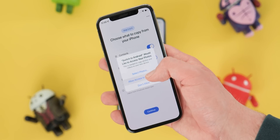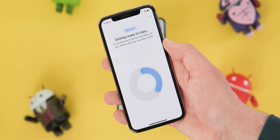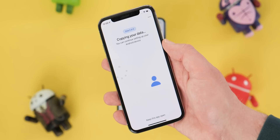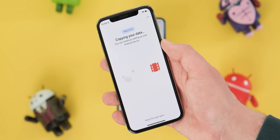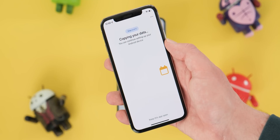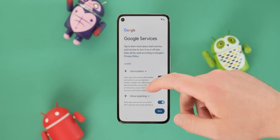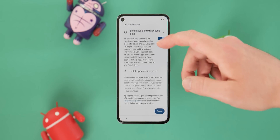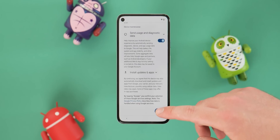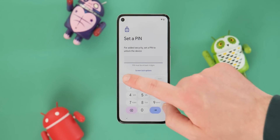You will then be prompted to enable access to all of the sections you have pre-selected. Simply tap OK to allow access to those specific data points. Once confirmed, all of the data on your iPhone or iPad that you have selected should begin copying over to your Android phone. Back on your Android phone, this process will occur completely in the background, allowing you to continue through the normal setup procedure.